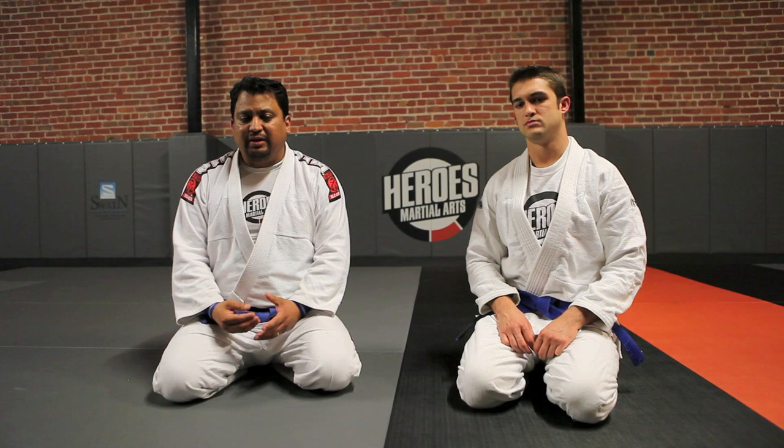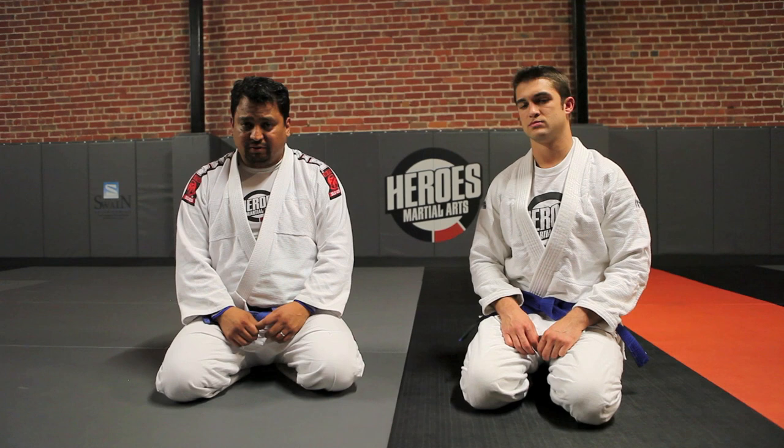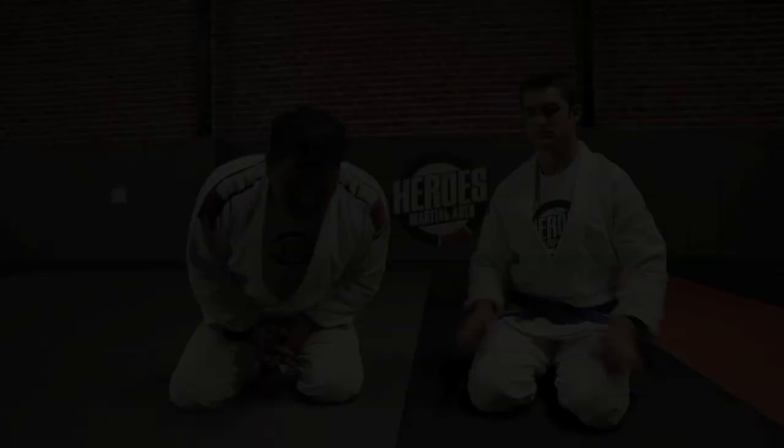What I try to teach my students here at Heroes Martial Arts is that you don't want to expend a whole lot of energy and get zero points out of it. If you're going to attack somebody, you want to attack with a high-level takedown and you want to finish to get your points. You always want to end up in side control, north-south, or on their back. That's the philosophy we teach here. So today let's talk about the snag single.